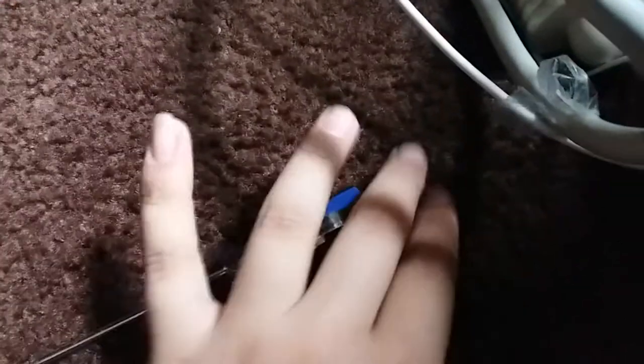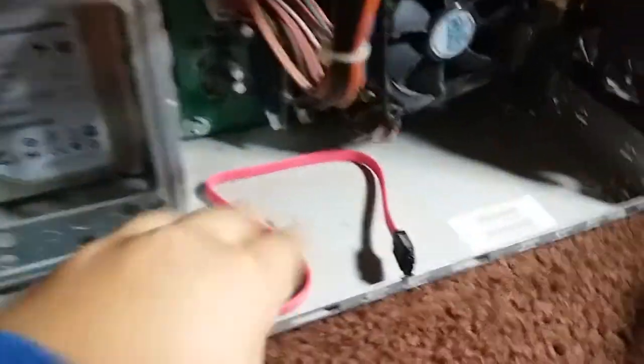You're gonna want to save the screw because you're gonna use it to tighten up and close the door. You can see I already closed this — you just want to slide it and boom, we're inside the PC.